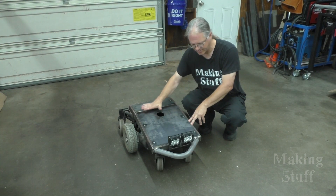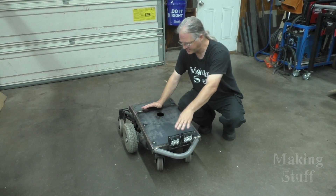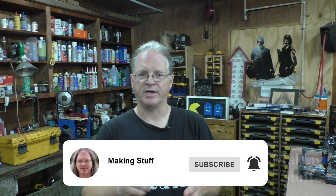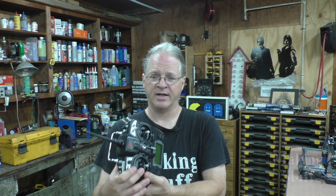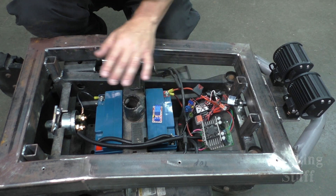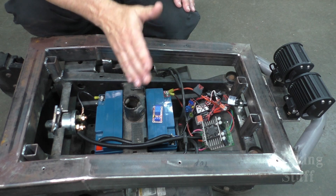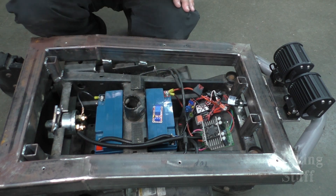I've also got a lid, a bumper, and some lights on it. I need to work on a way to make this thing remote controlled. The plan right now is to go and rob some parts — like a speed controller and some batteries — off of that self-balancing scooter that I built years ago. And then to control everything, I'm going to use this RC setup that a viewer donated to the channel a couple of years ago. Through the magic of video editing, I've got this all wired up. I did it all off camera because I didn't want to bore you guys with me just running a whole bunch of wires through here.